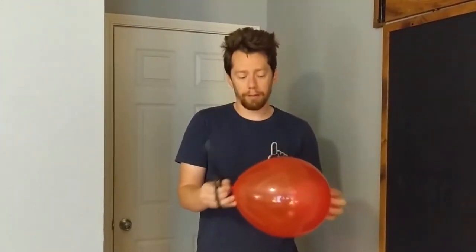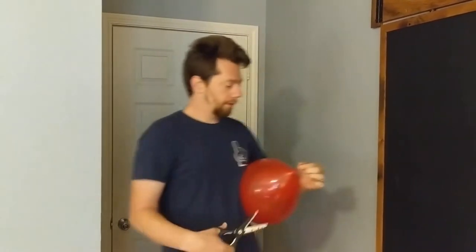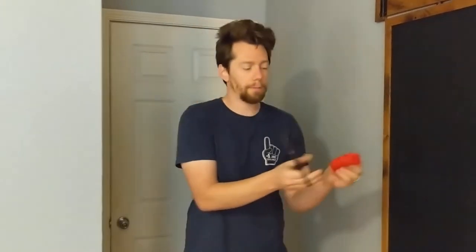This is how to deflate a balloon without popping it. All this part is real stretched out so that it will burst if you cut it, but this part down here at the base is not so stretched out, so it will just lose the air without popping. There you have it.